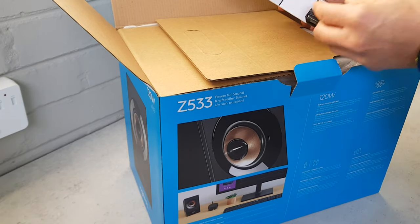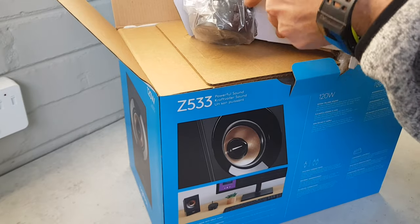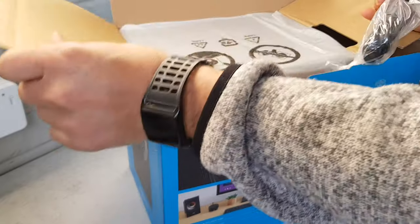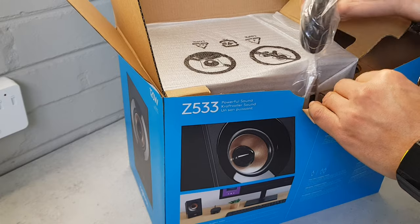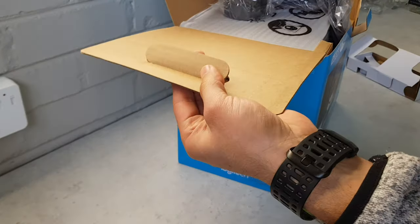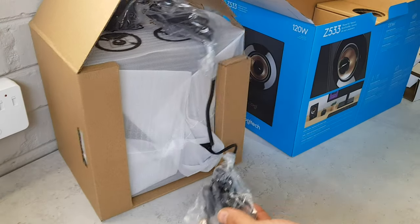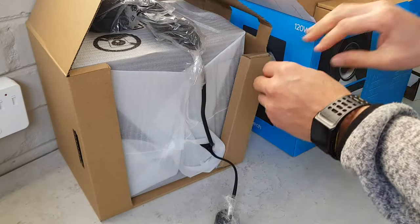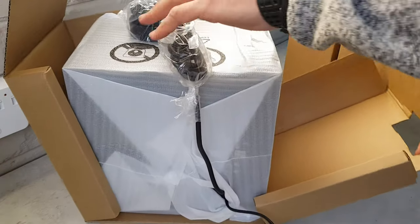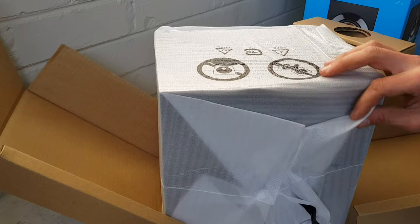Let's see how to get everything out — this is tightly packaged, that's for sure. The box unfolds and I think I should have maybe lifted the whole thing out. There we go — it's got handles, which you can grab and lift out the speaker just like that out of the box. This is the subwoofer and there are the satellite speakers. Let's get this out of the wrapping — these things are packaged so well, this is definitely not going to be damaged in transit.